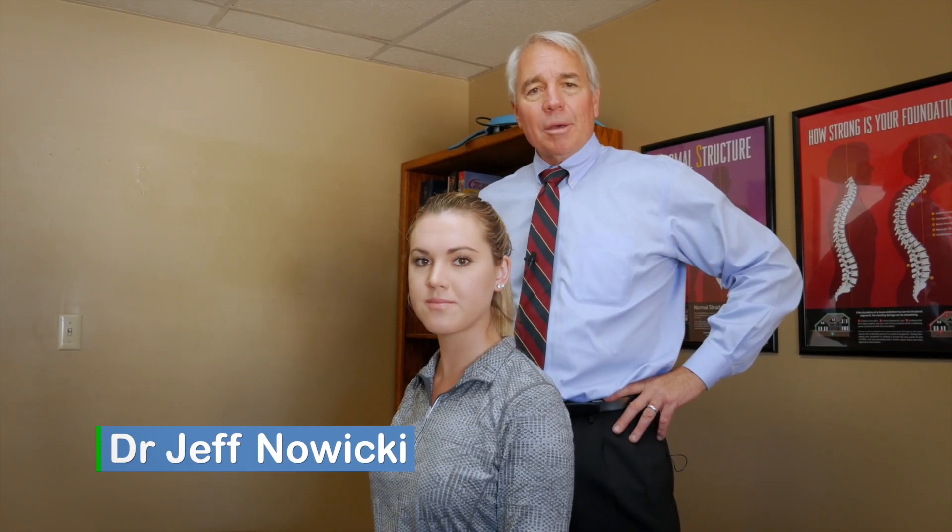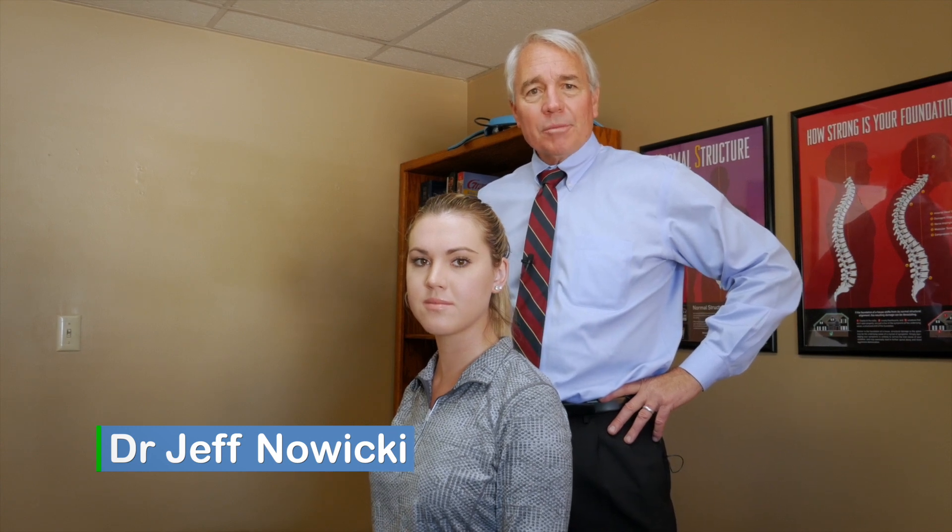Hi, my name is Dr. Jeff Nowicki. I'm a board certified chiropractor and today we are going to assess and demonstrate chiropractic adjustment.